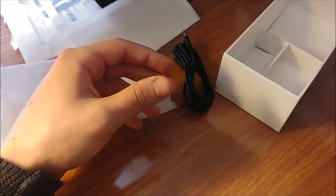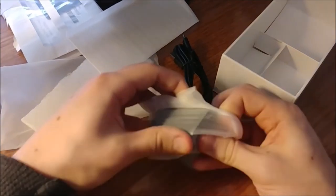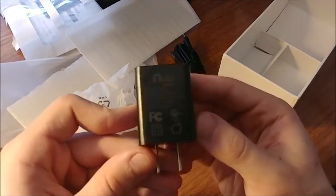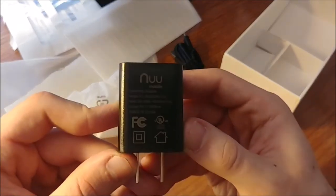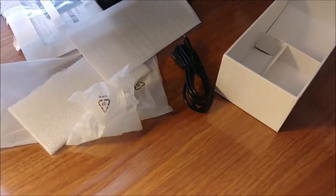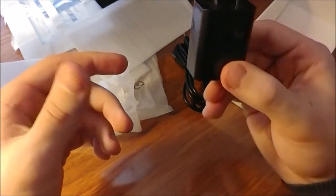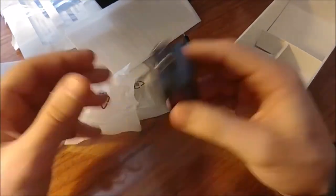And you have the power brick right here. It says New Mobile. This is a five-volt charger — it's just a little hard to read on camera. Thank you, New Mobile, for including some sort of fast charging on a budget hundred-dollar phone.